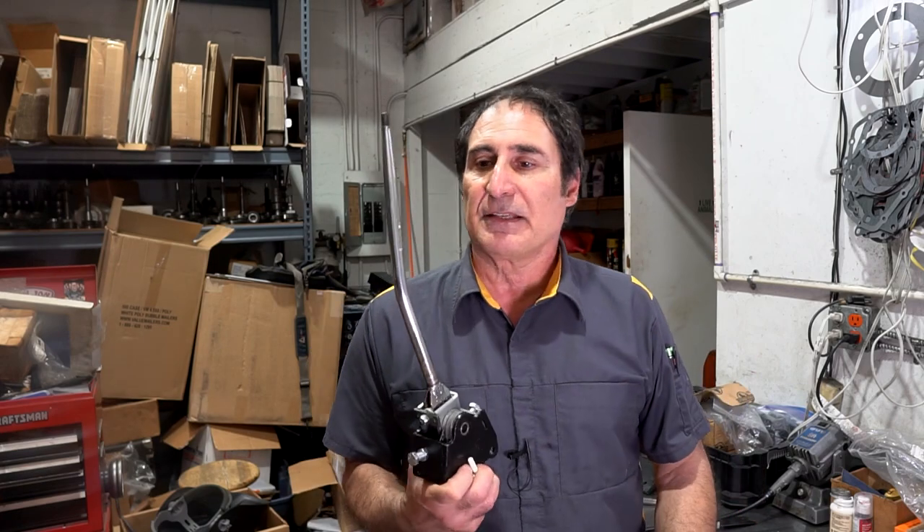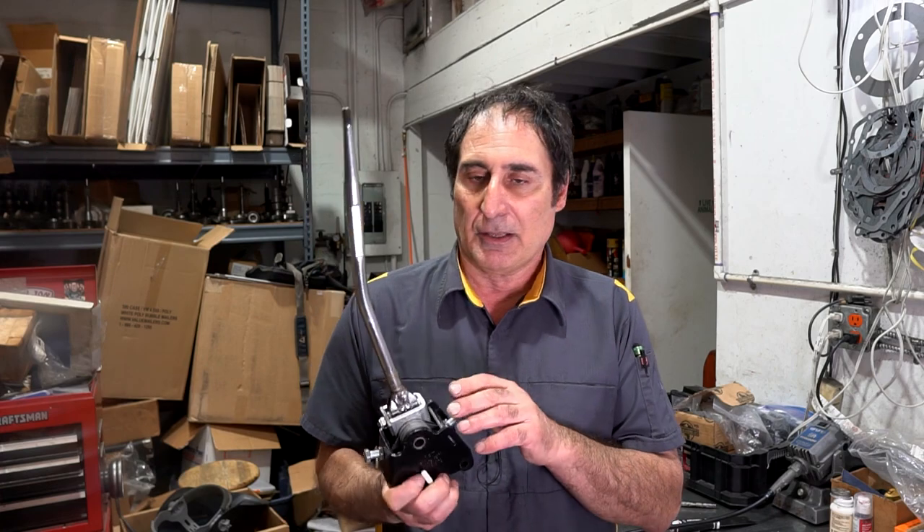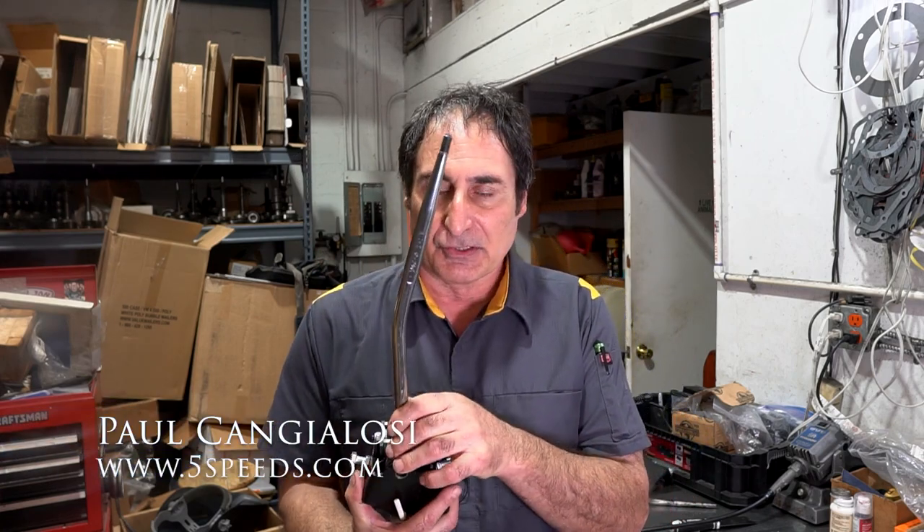I just finished this 1966 GTO Hurst Competition Plus shifter. Did a few mods to it, changed the body, added some stops. I think you're really going to like this video — I know it's been a long time since I did another video but I'm really backed up with work.